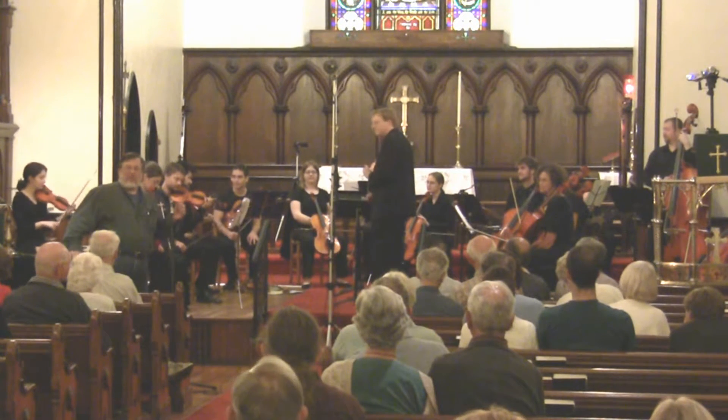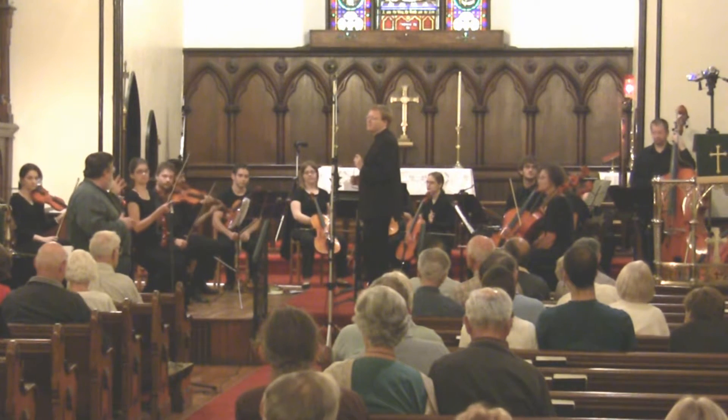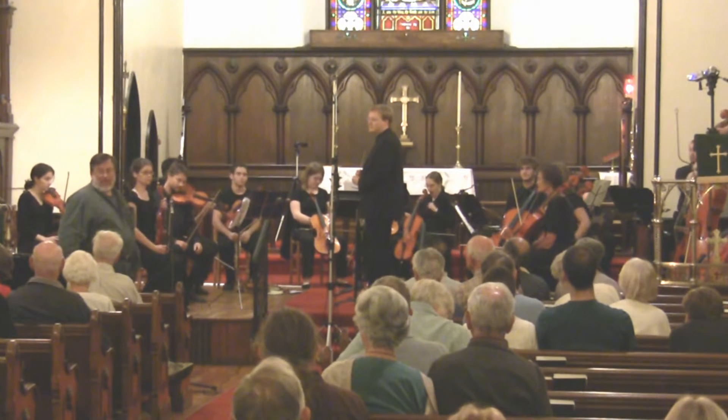The first excerpt is a little clip from the Cradle Song by Edvard Grieg. It's scored for three sopranos and two mezzos, so this will give you the sound — it might be like the high side of the ensemble.